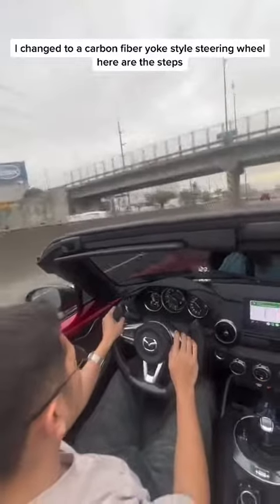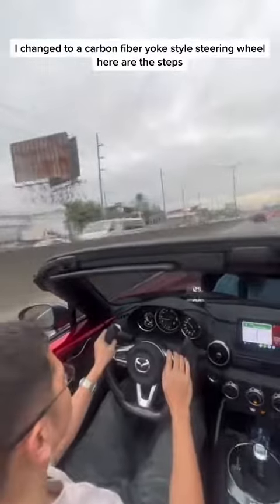I changed to a carbon fiber yoke-style steering wheel. Here are the steps.